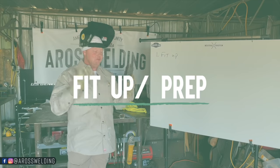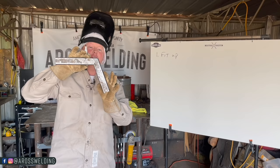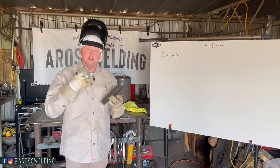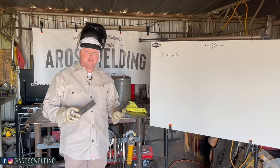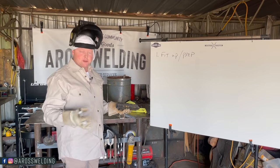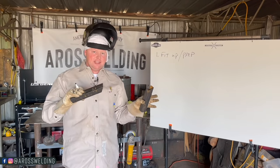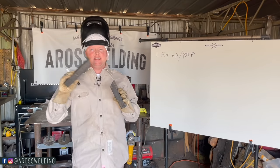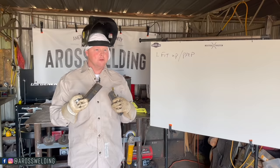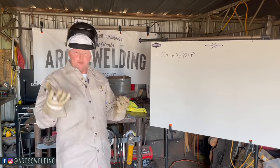My number one tip is your fit-up — making sure your cuts are the right length, making sure your miters or angles are right so you don't have a gap. That's the proper way: proper planning, proper measuring, proper prep. But we all know it's not a perfect world. There's going to be times where you have gaps, and hopefully some of these tips help you weld those gaps on thin material.